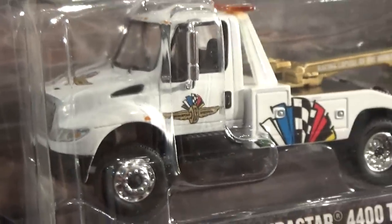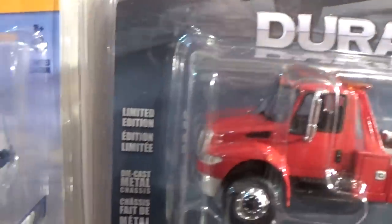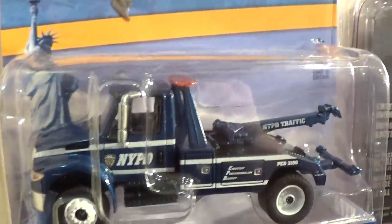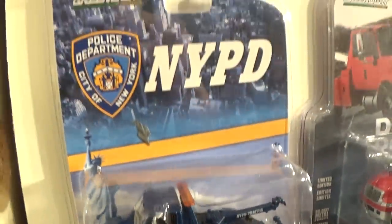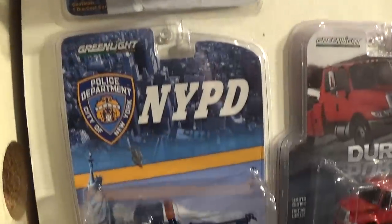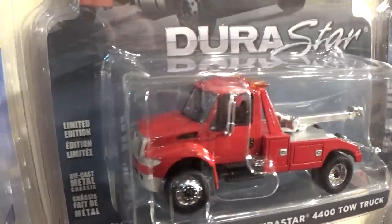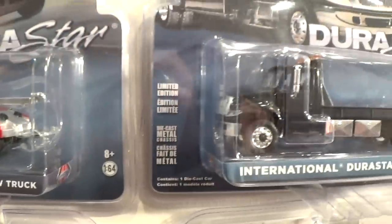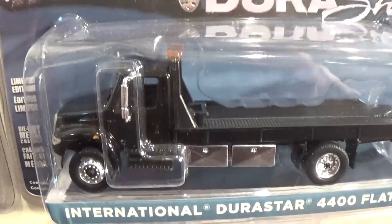Quite a spiffy looking little exclusive, if you don't mind my saying. And correct me if I'm wrong, but here is the metallic blue NYPD truck — I'm not sure if there was a flatbed on that one as well, but that's what the NYPD blue truck looks like in comparison to the white NYPD truck. Also an all-red version of the Durastar 4400 tow truck, looking to have some custom tampos on it perhaps, and an all-black version of the Durastar 4400 flatbed.